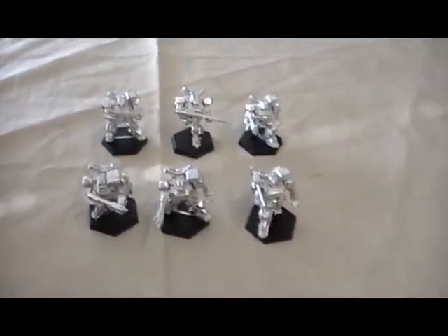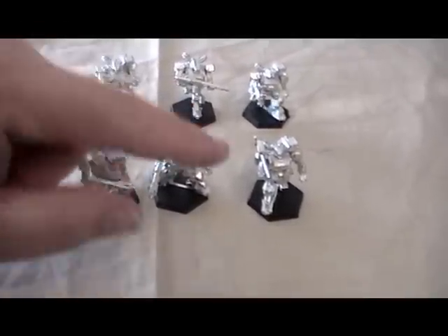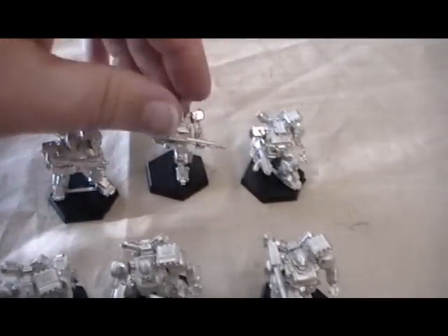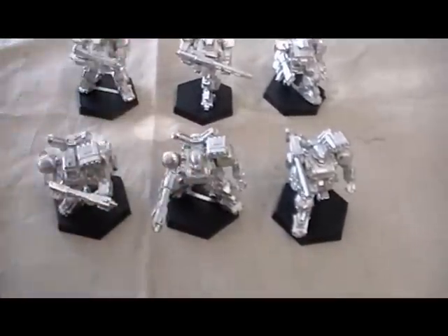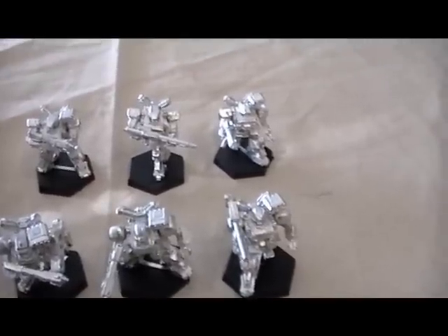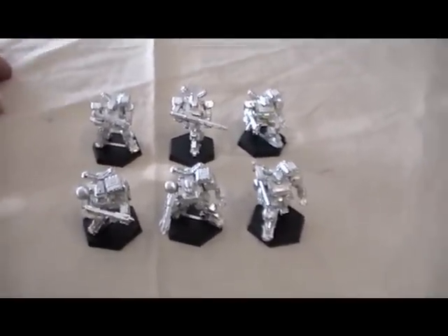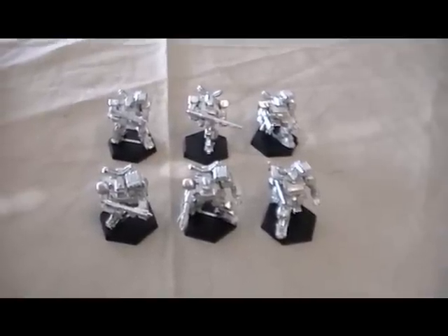That's what comes in the starter pack. There are some different weapons available — I just chose standard light autocannons and one heavy weapon, but you can tailor them as you wish. I put these together over little bits of time while I was here at work — maybe about fifteen minutes per guy, and that's allowing extra drying time, so not really too long at all. Just a little bit of your time and you're ready to start fighting. I hope this video has helped you — happy gaming, see you next time!